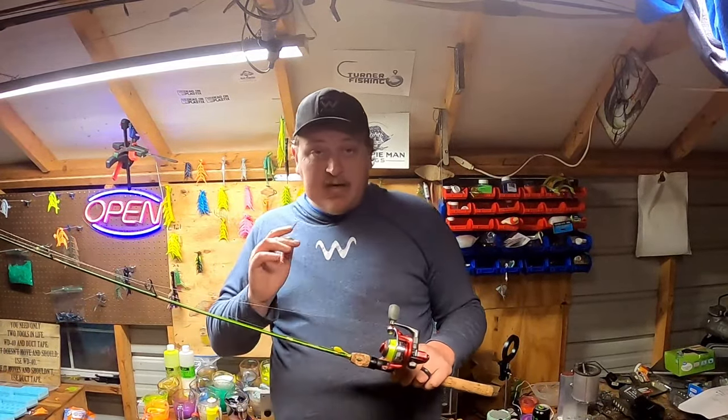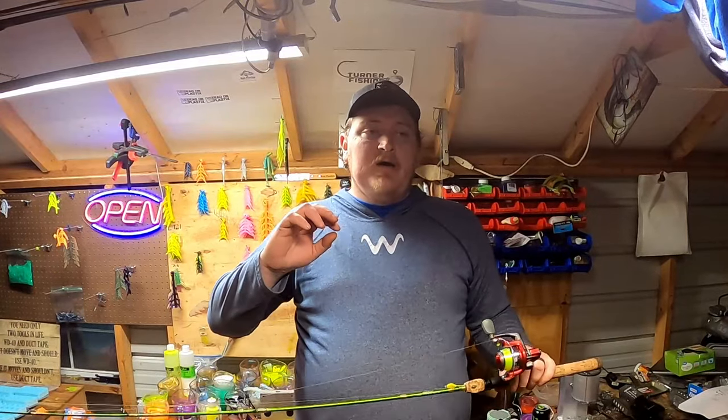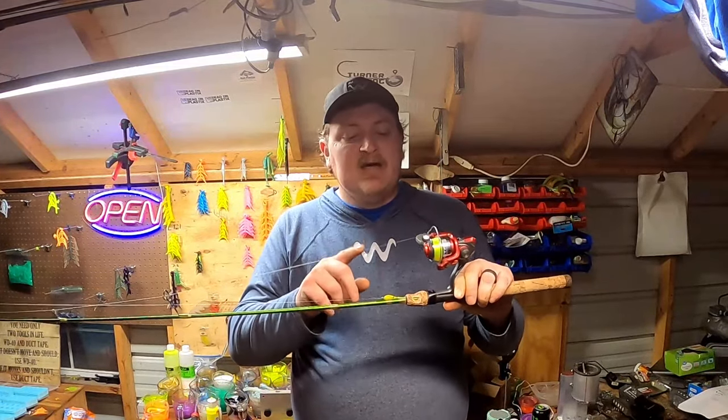One of the biggest key things with crappie fishing is your line. I run 4-pound Vicious line — when I'm casting, when I'm dock shooting, when I'm just pitching a jig out there in open water with live scope, I'm running 4-pound test Vicious high-viz line. If I'm using a 10 to 14-foot pole, I'm using either straight 10-pound braid or 6 to 8-pound test line, depending on what type of structure I'm fishing.